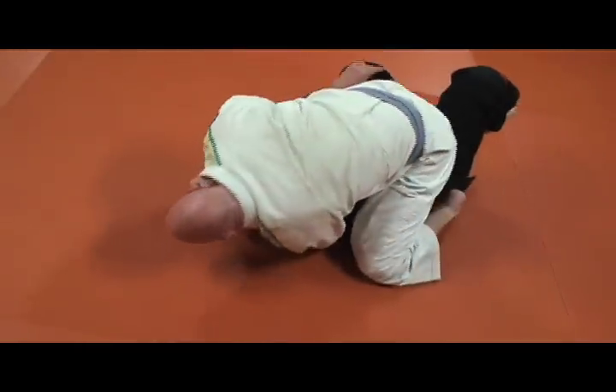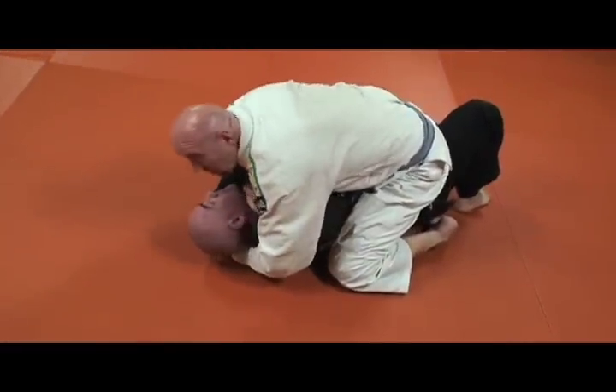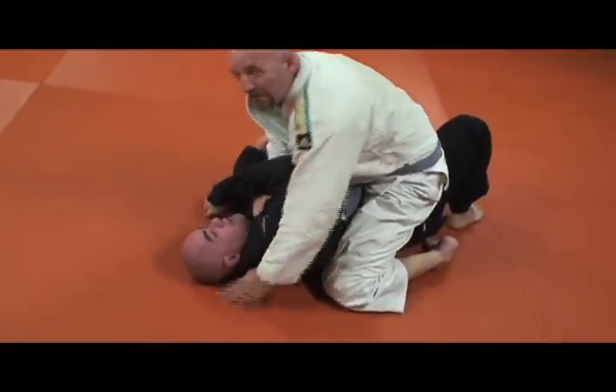I'm still driving this hand. I come up, switch grips — I can work a choke or whatever I want from there, maybe go to armbar.